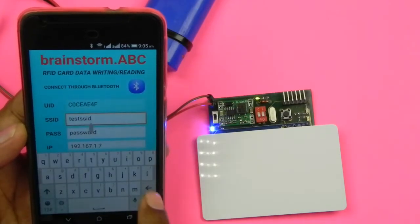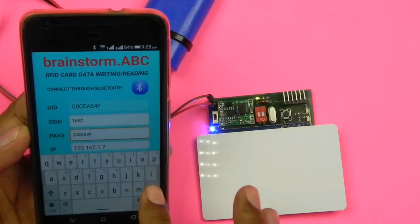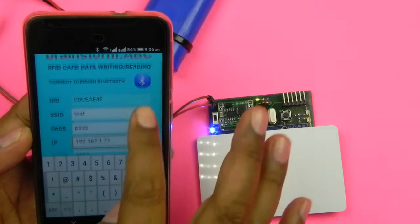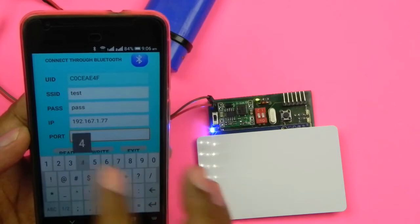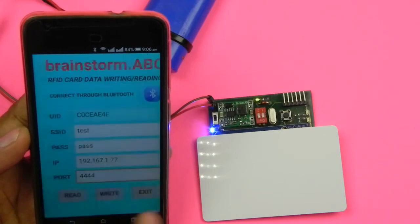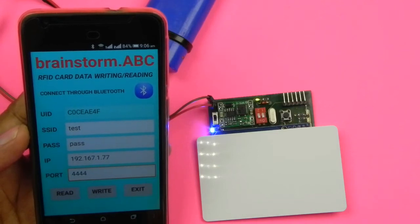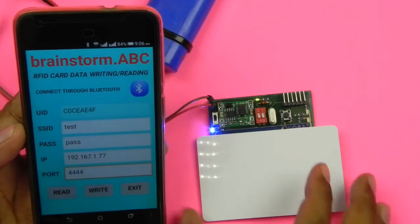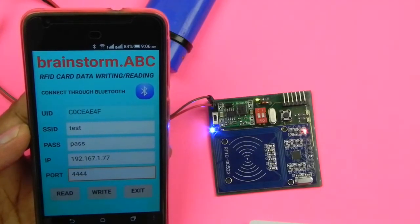The card currently has 'test_ssid' as SSID — I'll change it to just 'test'. The password is currently long — I'll change it to just 'pass'. I'll change the IP by adding '77' in place of the last '7', and change the port to '4444'. I'll press Write so this updated information goes to the card. You can see 'written on card' — all this information is now written on the card.